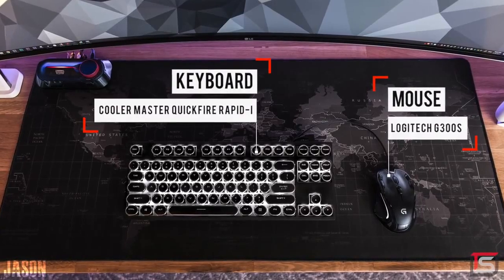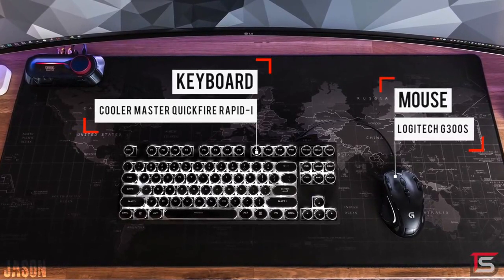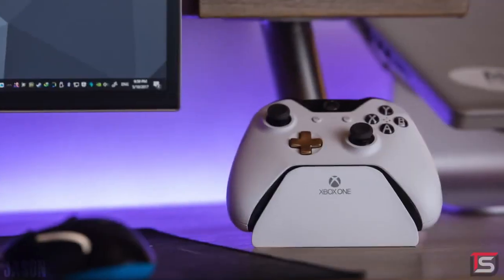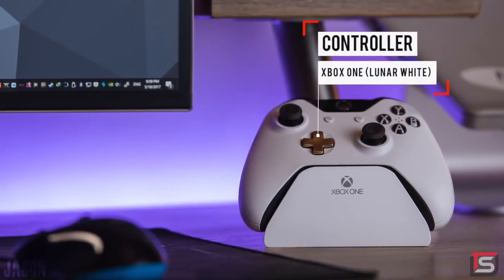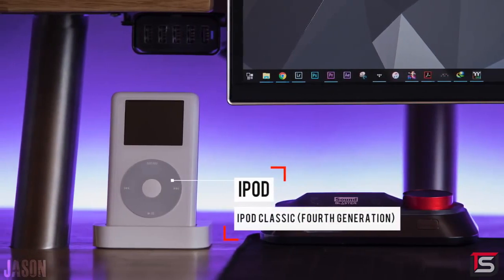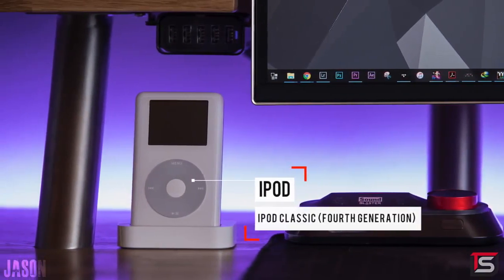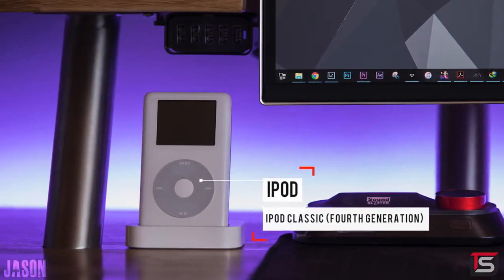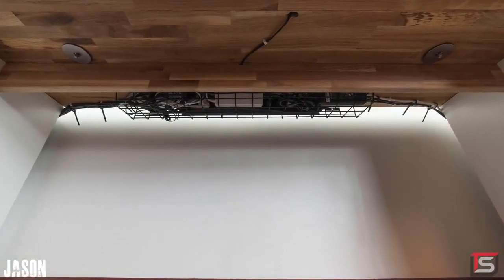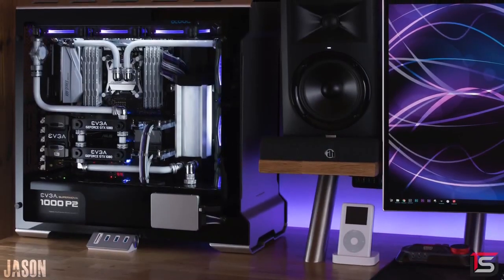The keyboard he's using is the Cooler Master QuickFire Rapid with brown switches, with the same type of custom keycaps we saw a few episodes ago. The mouse of choice is the Logitech G300s sitting on top of the Libert extended mousepad. A few other things on his desk are his Xbox One controller and the modded iPod Classic — he replaced the original 30GB hard drive with a 64GB flash card and it's also got a new shell. The cable management with cable clips and zip ties is very clean, and the rack he installed to keep everything off the ground is a huge plus.